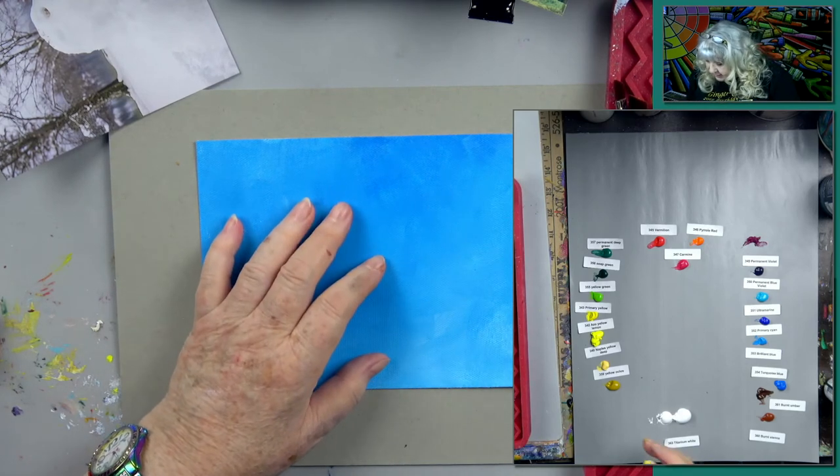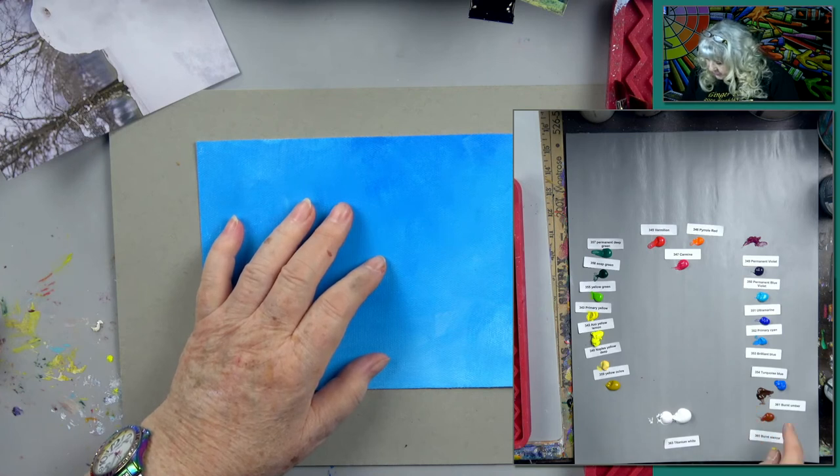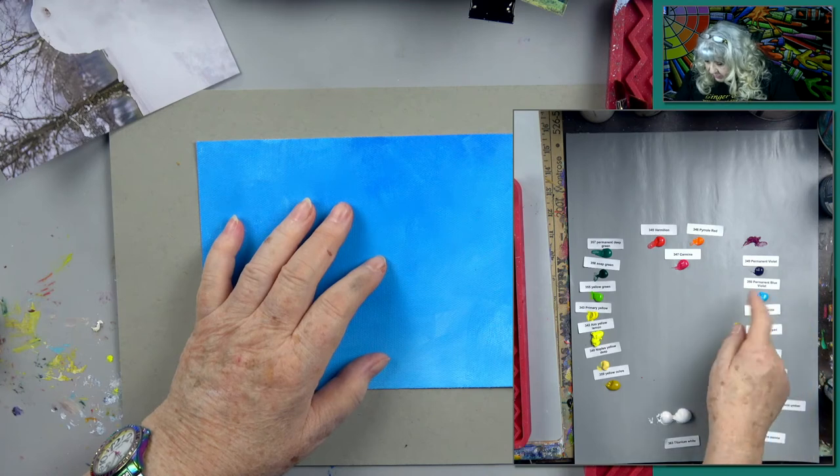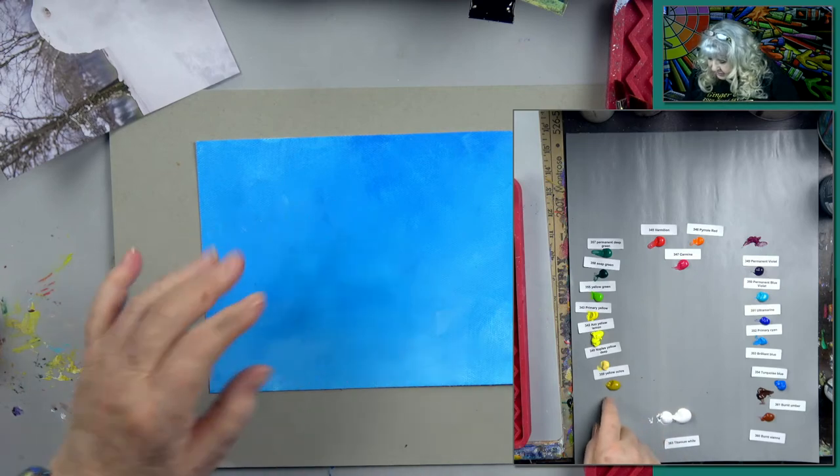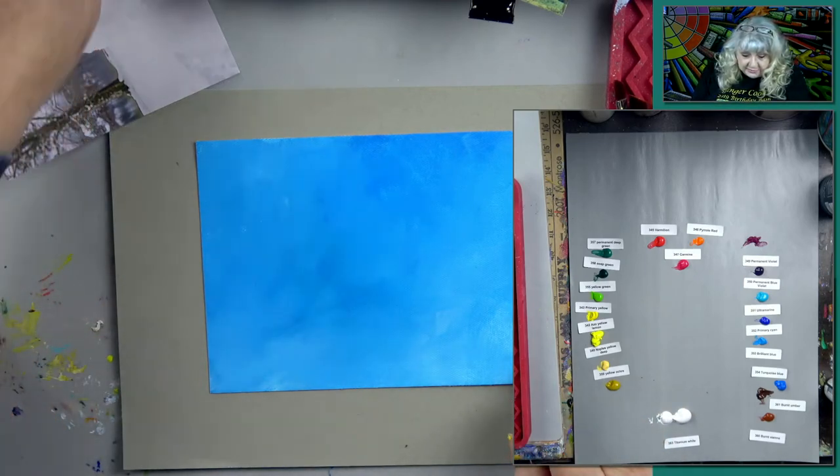Now back to the paints. I didn't put all the paints out, but I put most of them — some burnt umber and burnt sienna, all the blues, some violet or purple, a couple of reds, a few greens, yellows, and yellow oxide. That's what I put out.